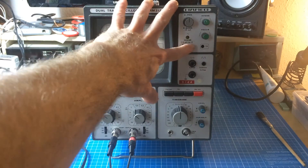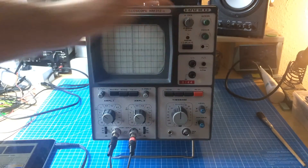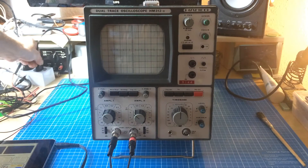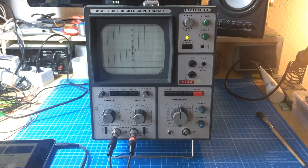Let me show the problem I have with the scope. Let's turn the power on. Let's plug it in first — that might help. There we go. So it takes a while until the screen comes up. It's an old scope. There we go.